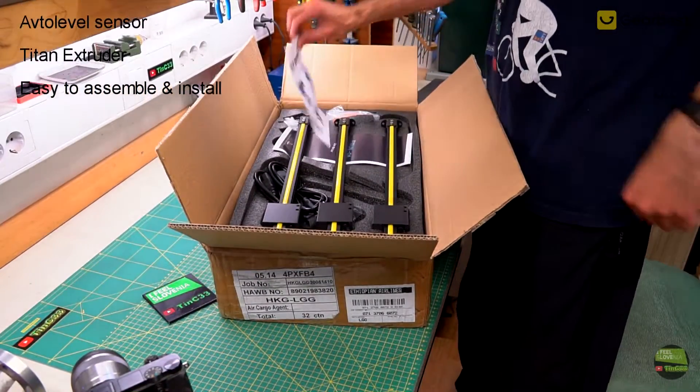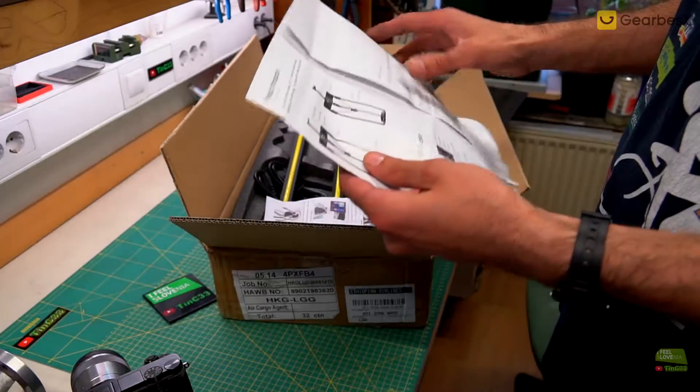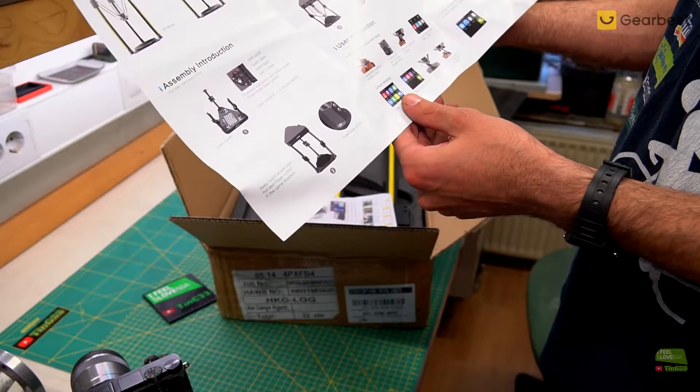It's packed and protected so well that even the worst postal service can't damage it. On top we can find a manual, checking list and other papers. The manuals are good, printed in color, and short and clear. Just follow every step and you've got nothing to fail.